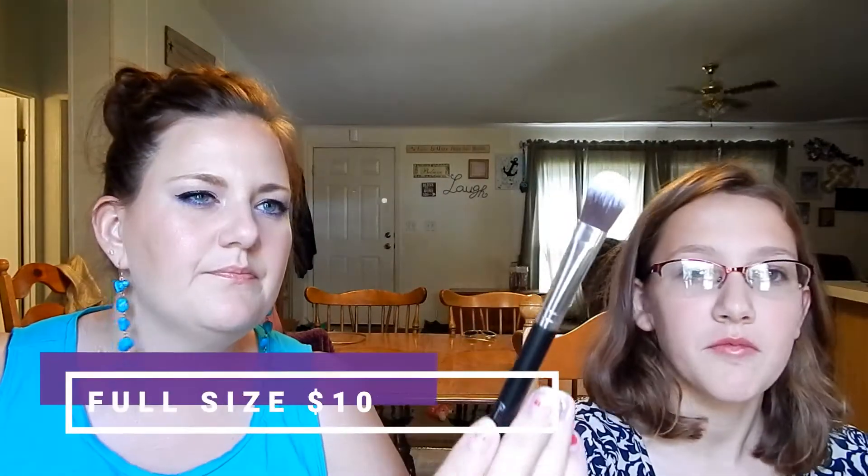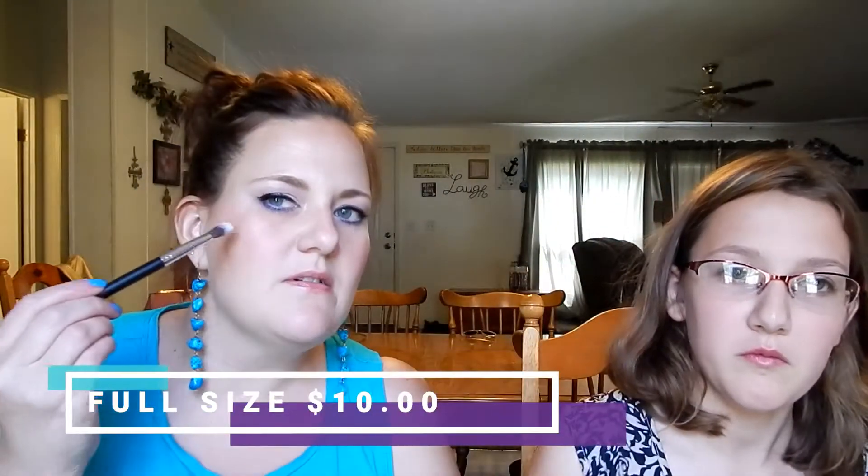Next we have an illuminator brush for highlighter. You would use this to apply your highlighter. Can you see my highlight? Yeah, that's ColourPop. I would use this brush as a highlight brush — that's cool!